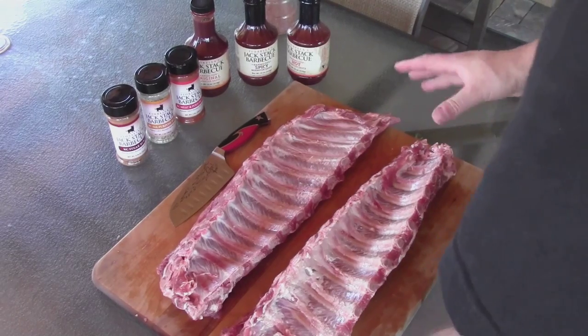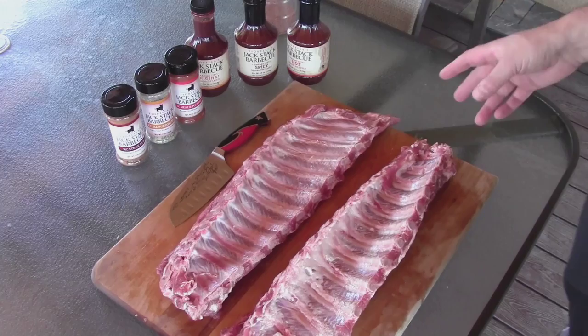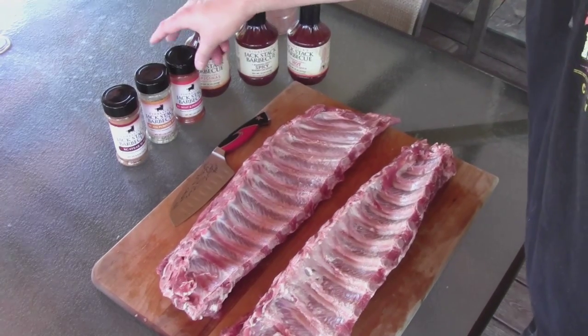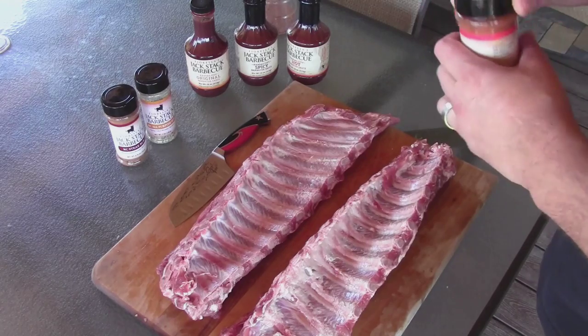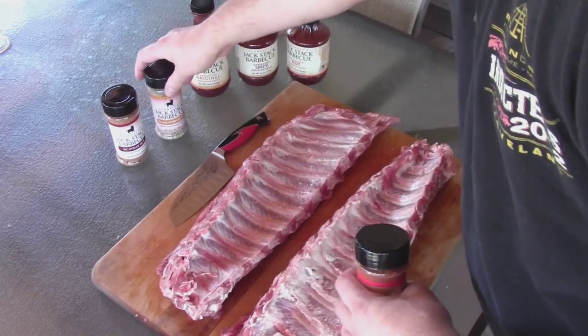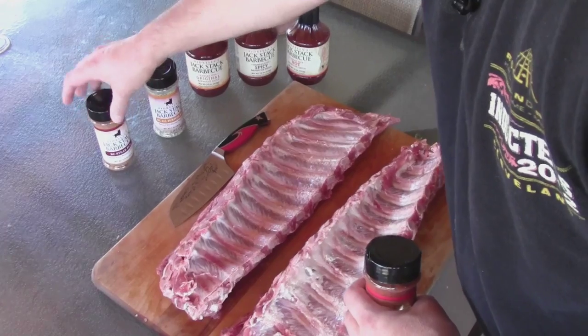So here's our baby back ribs. They've been trimmed, washed, and the membrane is removed. After opening up the rubs, I went ahead and chose the meat and poultry one because it had the saltiness and the sweetness. The other ones were really good — the steak rub was really awesome. I can see that going on some nice rib eyes.